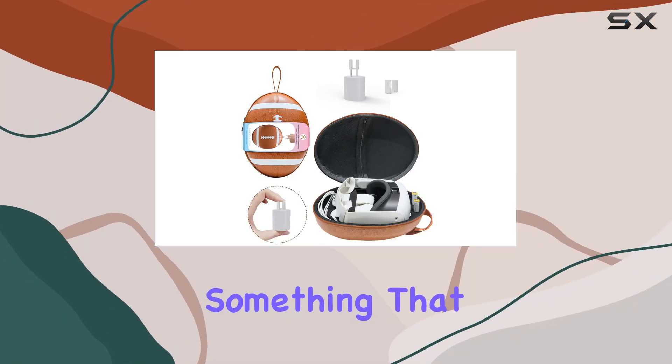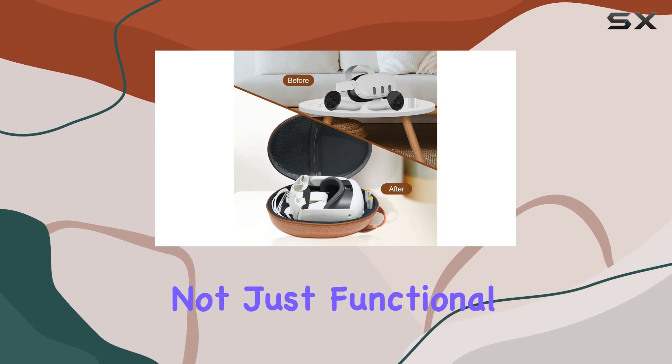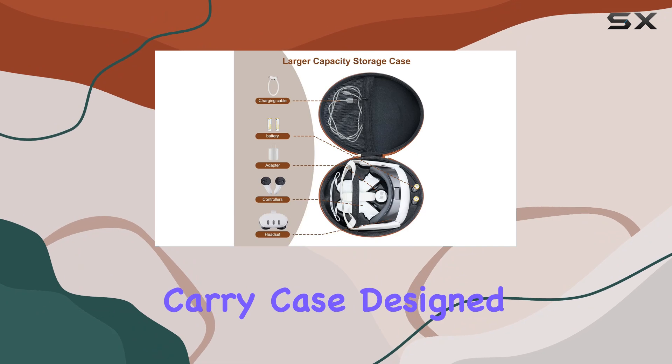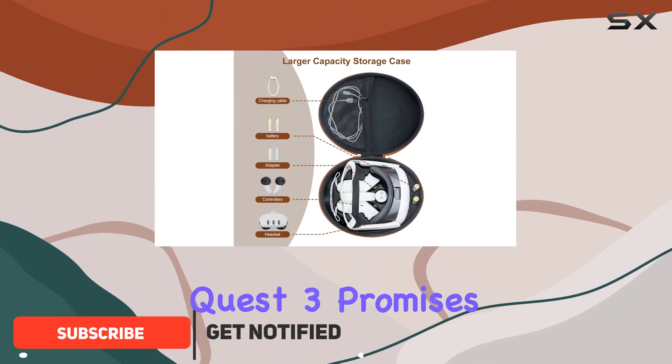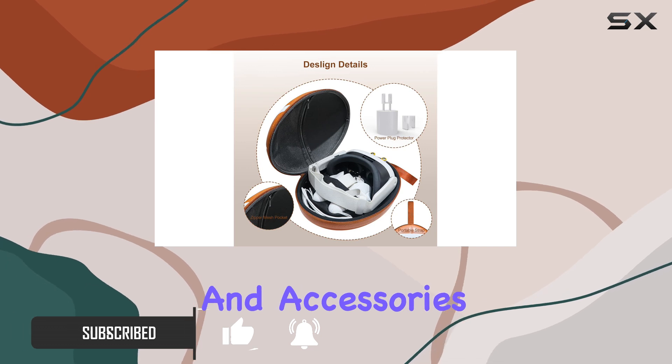Today, we're diving into something that every MetaQuest 3 owner should consider — a carry case that's not just functional but also stylish and eco-friendly. The JoyTorn carry case, designed specifically for the MetaQuest 3, promises to be a perfect companion for your VR headset and accessories.